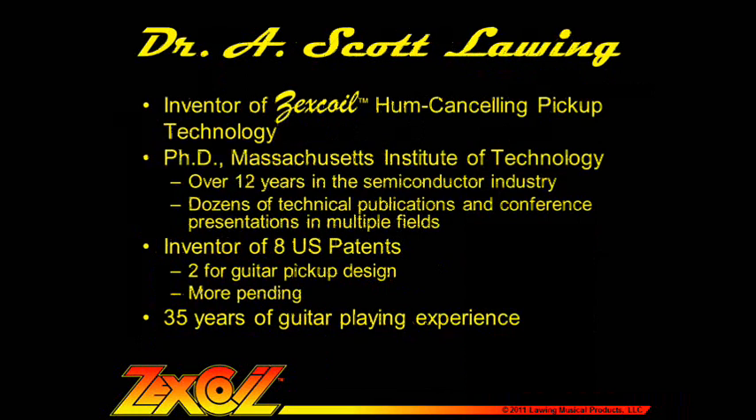Before we get started, I'd like to tell you a little bit about myself. I'm Scott Loing, the inventor and designer of Zexcoil pickups. I have a PhD in chemical engineering from MIT and I have over 20 years of professional experience in a number of technical industries.